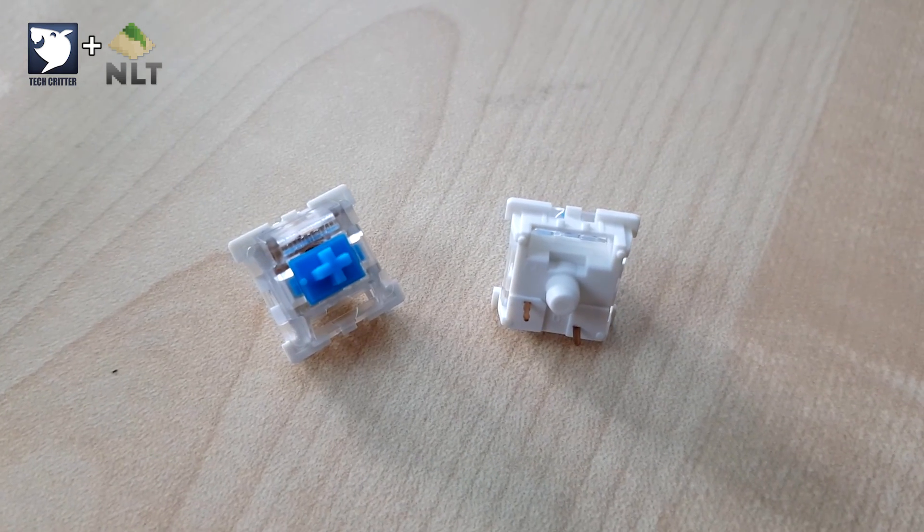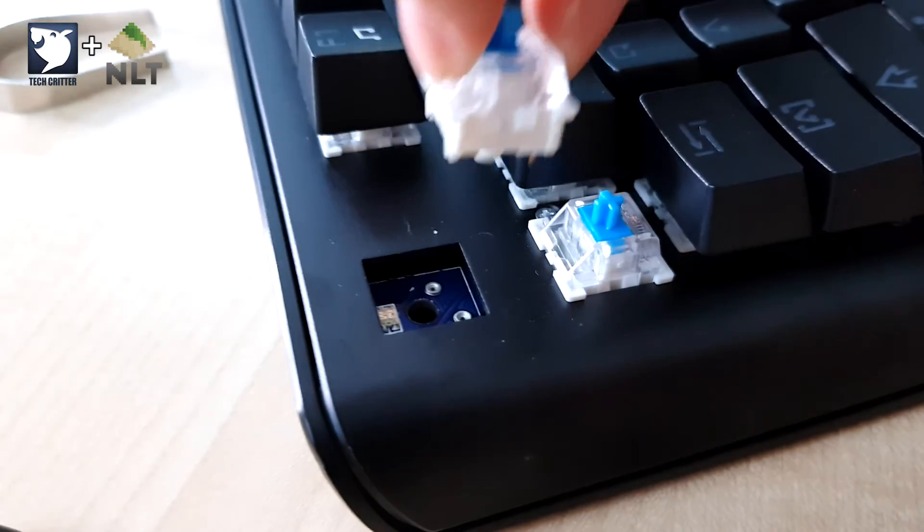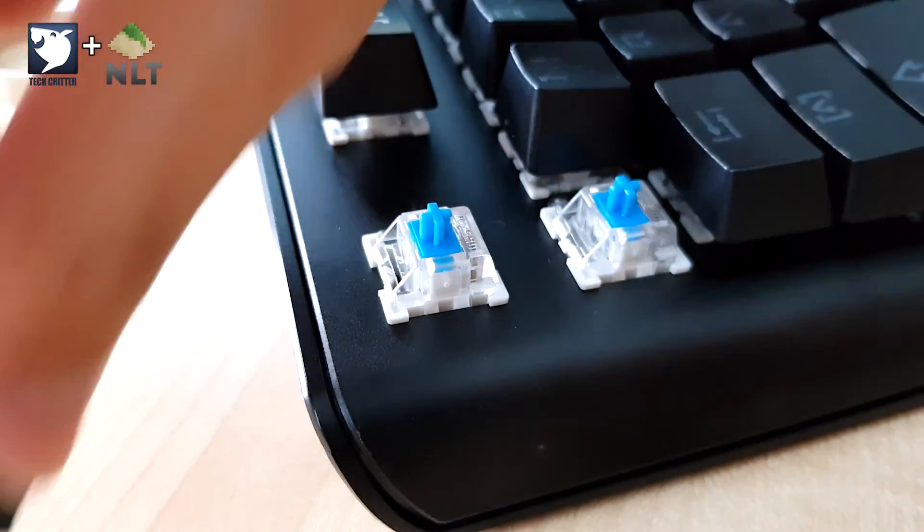You can swap it with the two included spare switches if one dies, or buy more online. If you prefer smoother linear switches you can buy Gateron switches in brown, red, or other variants and replace the blue ones — giving you more flexibility. You don't have to worry about RGB because the LEDs are SMD soldered onto the board. Just change the switch you want, insert the new one, put the keycap back on, and you're done. Putting it back is the same — just press it down.